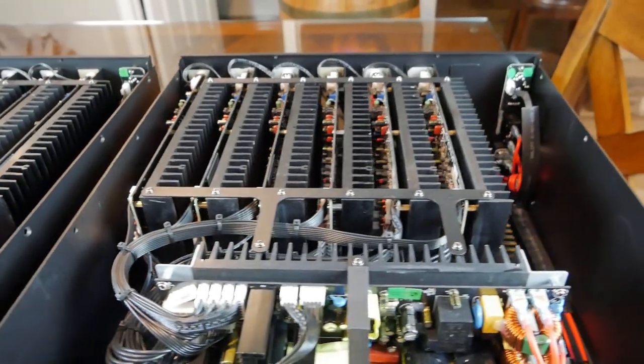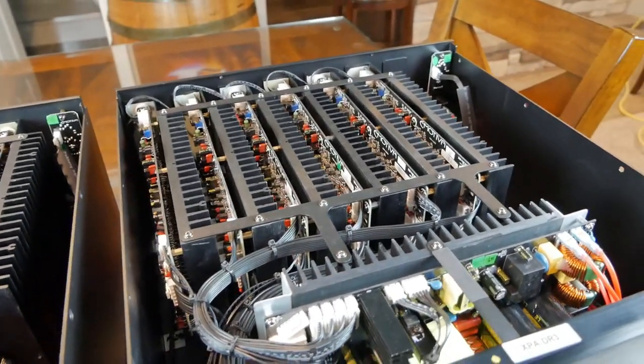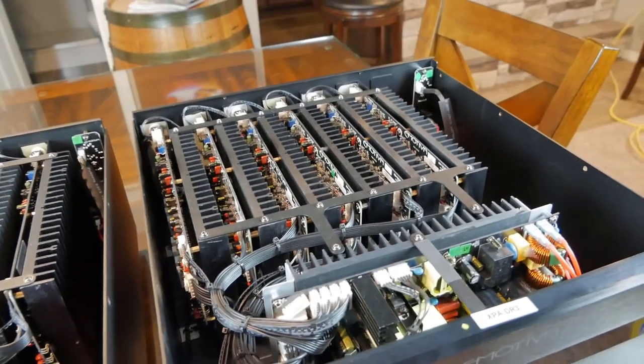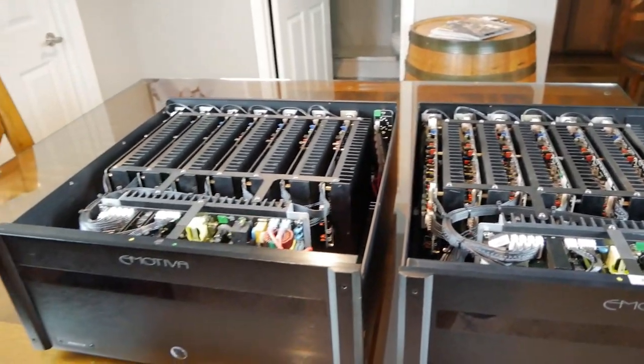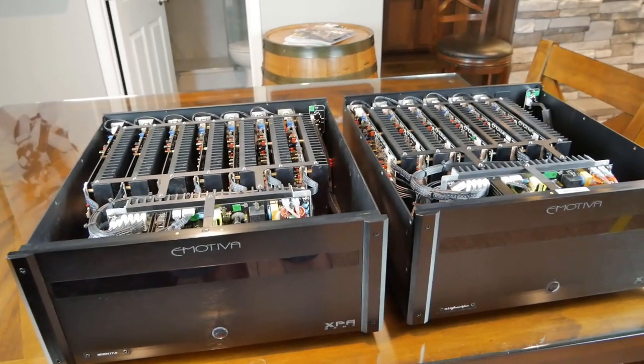Here is the DR3, which has six amp modules — three channels, six amp modules versus seven channels, seven amp modules. Why is that? Let's get into it.